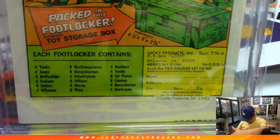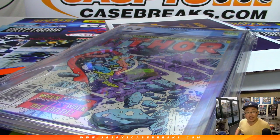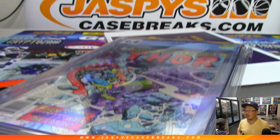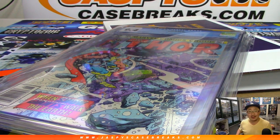There you go, nice. And there you have it, Thomas — that's a great break right there from JazBeesCaseBreaks.com. Thanks very much for doing those four boxes total. The sketch card was awesome. We'll see you for the next one — bye bye, JazBeesCaseBreaks.com.